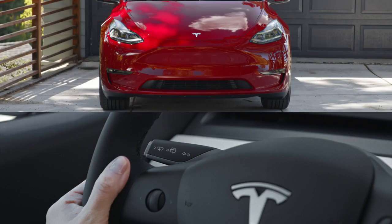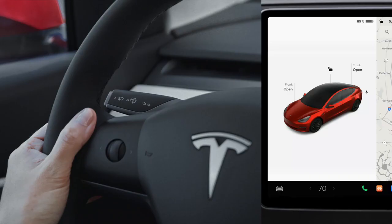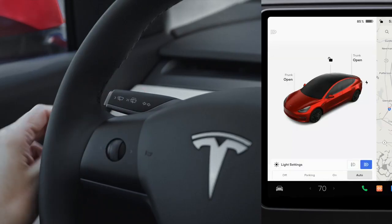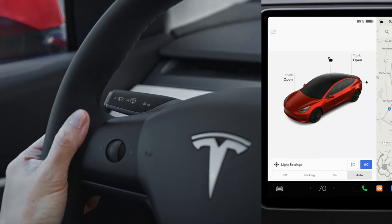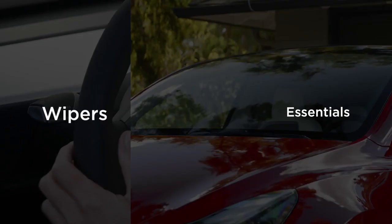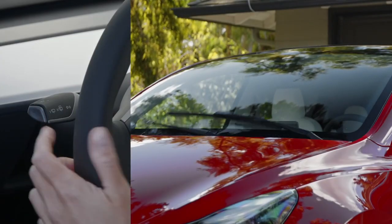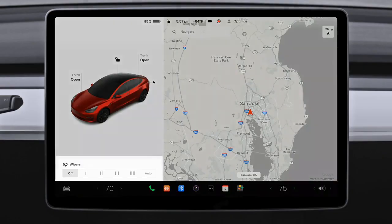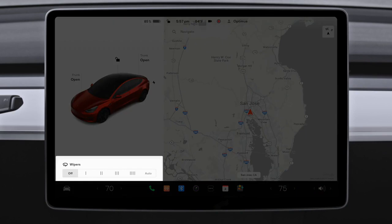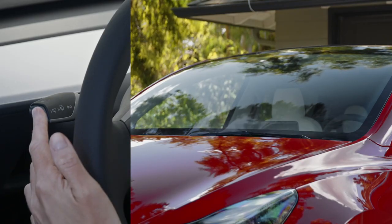Pull the turn signal stalk toward you to flash your high beam headlights. Push it away from you to turn on your high beams. With auto high beams activated from the touchscreen, your car will automatically dim the headlights when oncoming traffic is detected. Press the button on the end of the turn signal stalk to wipe the windshield once and reveal wiper controls on the touchscreen. Select between wiper speeds or set them to auto. Press and hold the wiper button to wash the windshield.